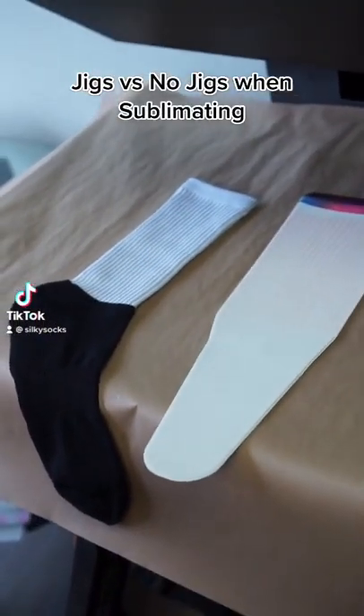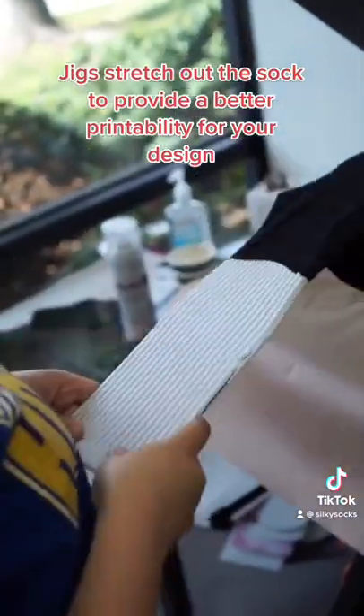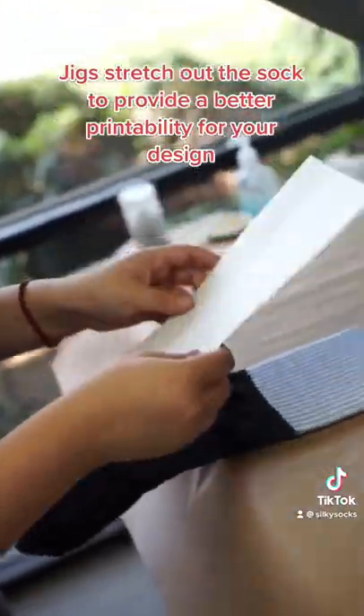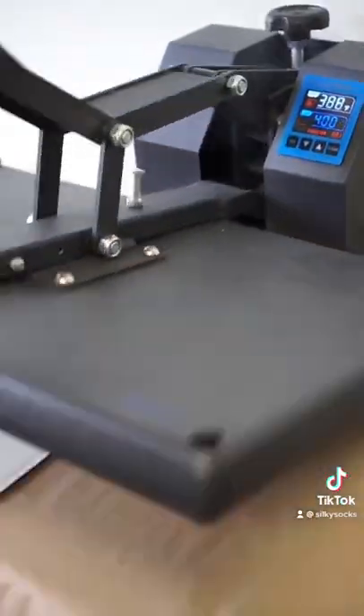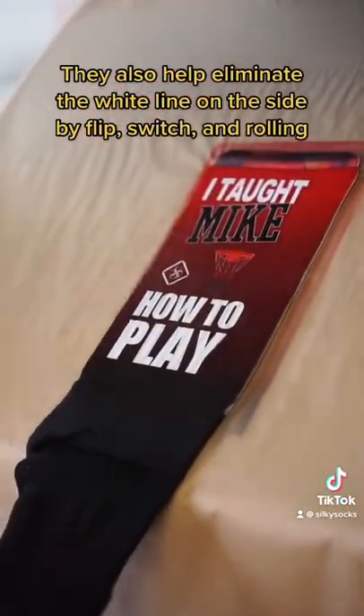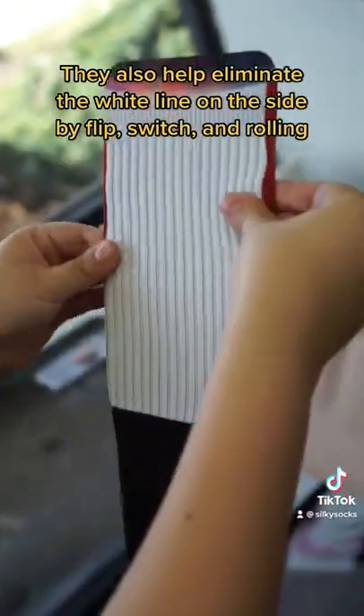Jigs versus no jigs when sublimating. Jigs stretch out the sock to provide better printability for your design. They also help eliminate the white line on the side by flip, switch, and rolling.